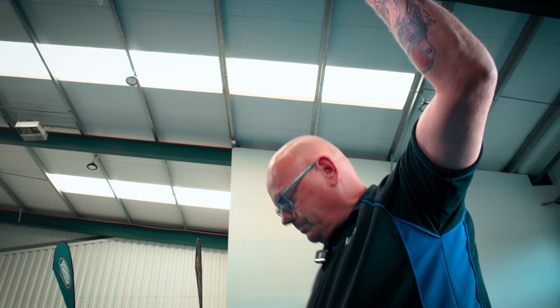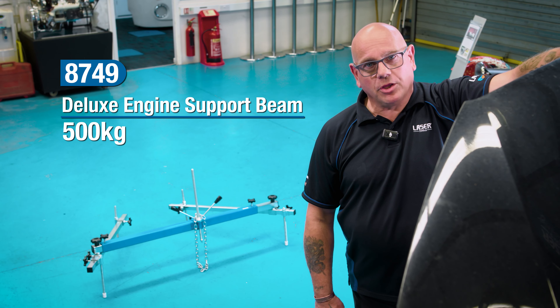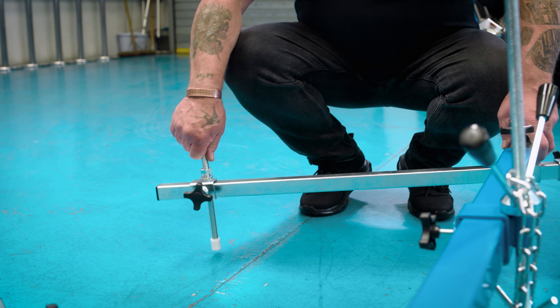Hi guys and girls, we're going to take a look at the deluxe engine support beam from Laser Tools. What's so special about this one? Well, unlike traditional support beams, this one has four adjustable legs which can be independently set and positioned to suit your situation.